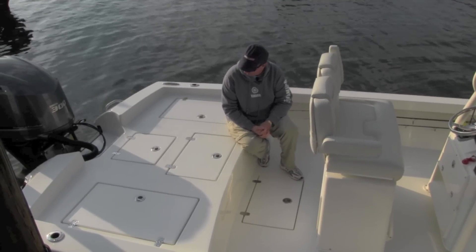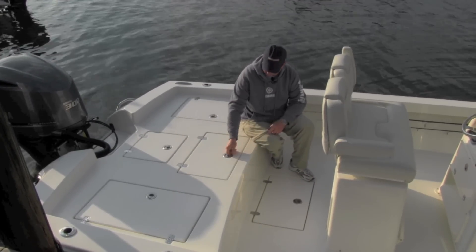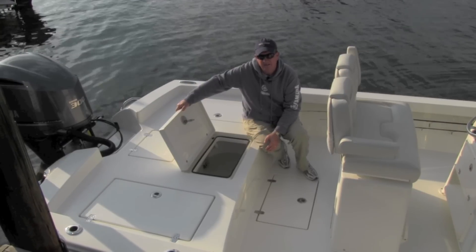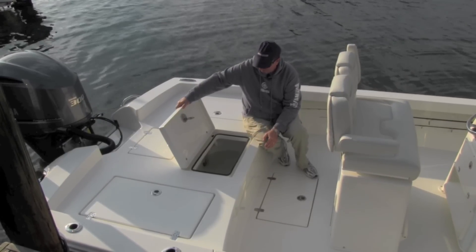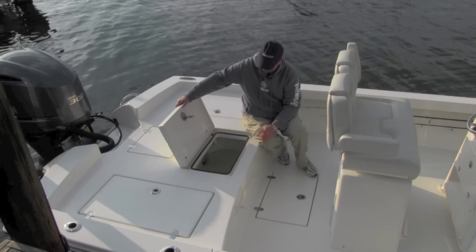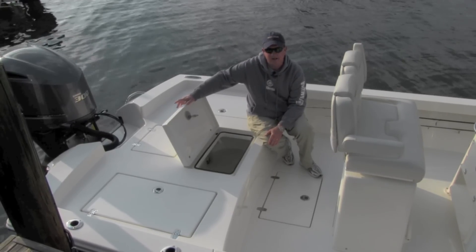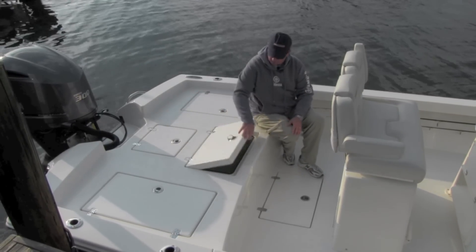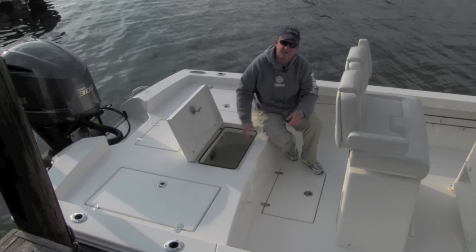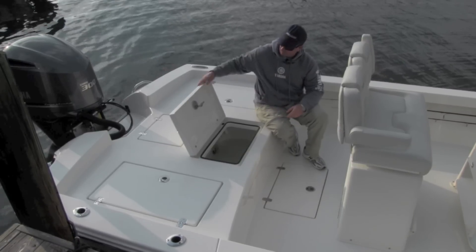Moving back to the aft deck — this is a great, large area that houses quite a few things. First and foremost is the main livewell — 50 gallons. It has two raw water feeds, plus a recirculating system, plus a livewell light. We've spent a lot of time on these livewells and they keep bait alive just like they're supposed to. It's a great big size with no place for a net to hang up, and a hidden standpipe behind plexiglass that evacuates the bad water very well.